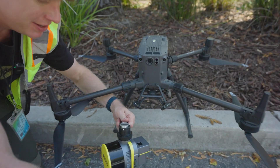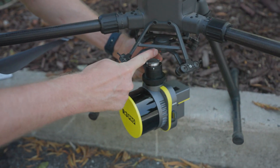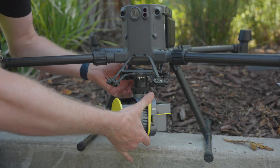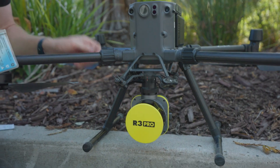Coming in closer, you can see there's a white dot on the R3 Pro and a red dot on the drone. Just line those two up, and then you twist to lock it in. Now the red dots are lined up and it's attached.